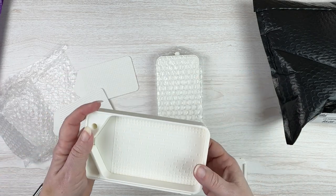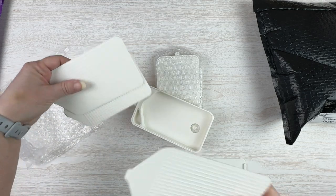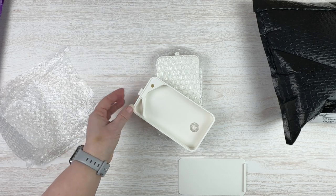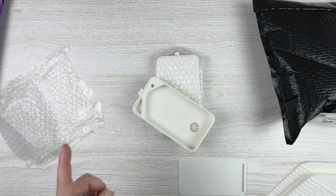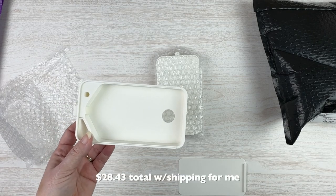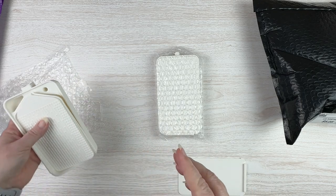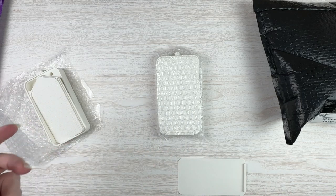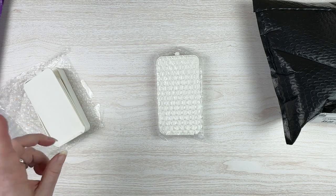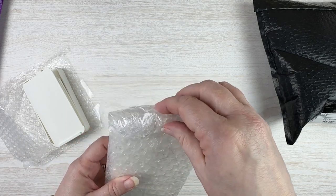I thought it was really fascinating that it came with all these different inserts — I didn't realize it also came with the little trash thing, so super cool. This one was only about $22 when you figure in shipping, so I think it was like $15 to $17 before shipping. I'll look up the prices and put them on screen because I don't remember exactly.